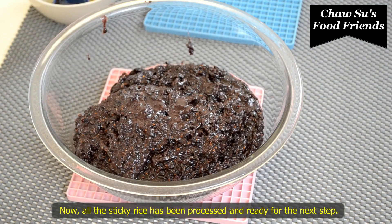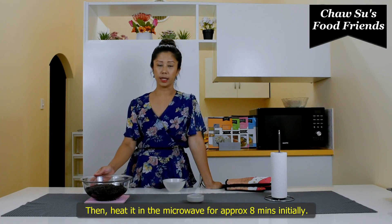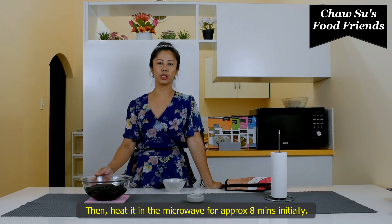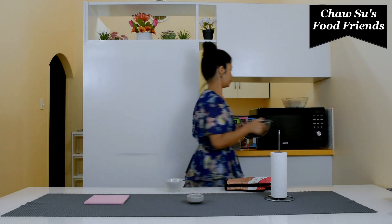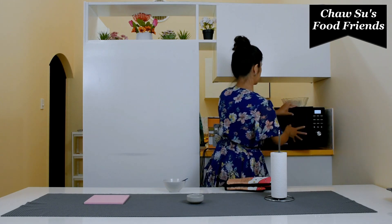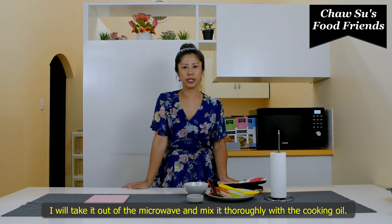Good morning, everyone. It's a fabulous customer. I had a pretty good day. I just got the tally of water. Then I got hot water. Make sure you get hot water. If you are using the micro-virus, you can use the micro-virus.